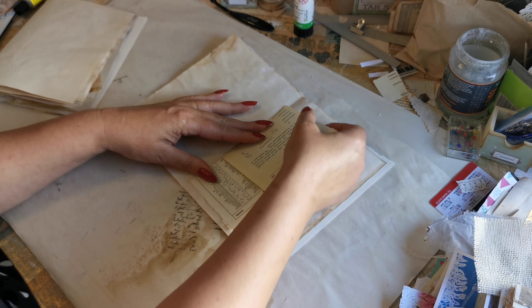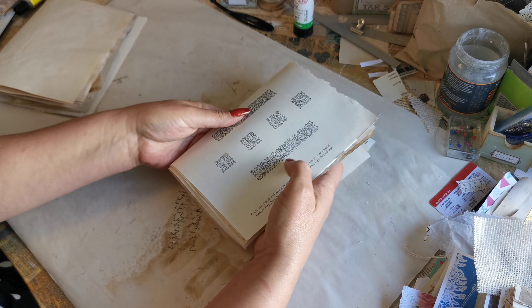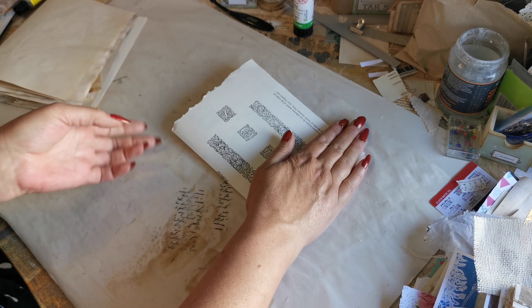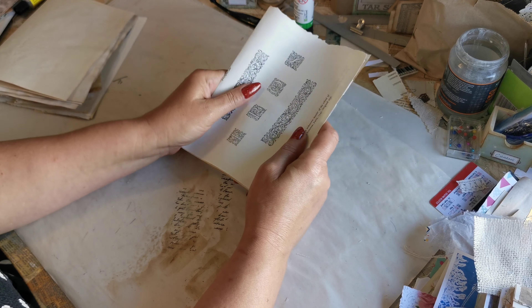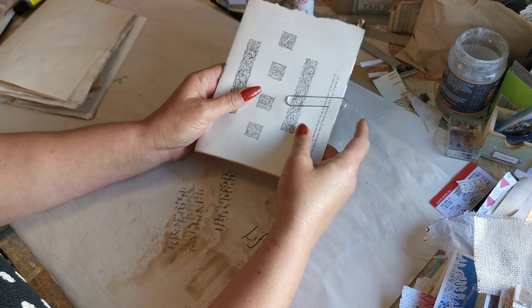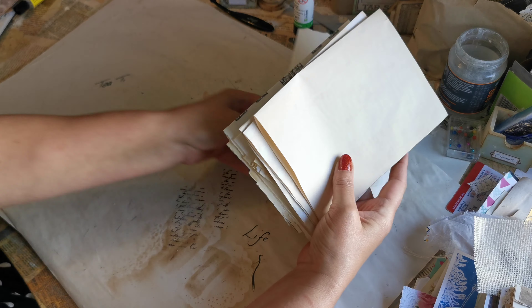That is signature number one. I'm just going to put a paper clip to hold it all together and now I'm going to do this one.